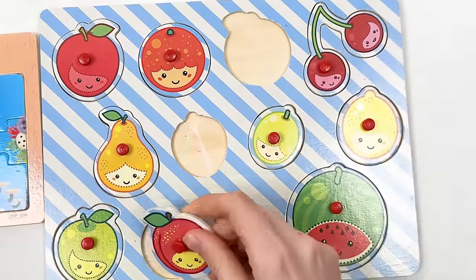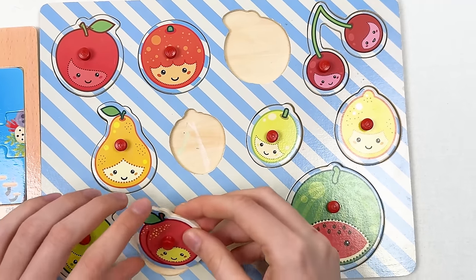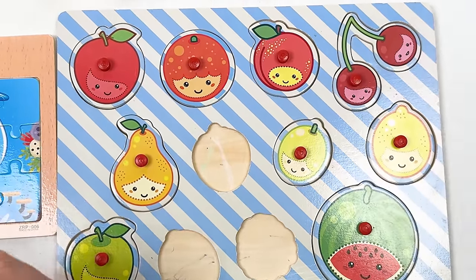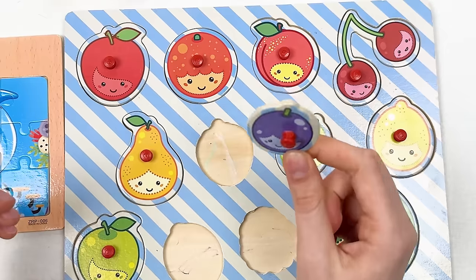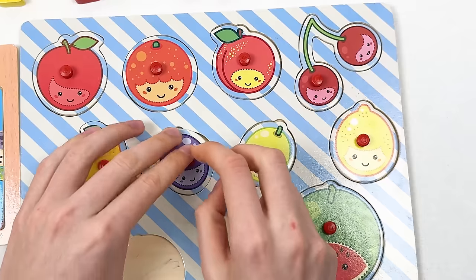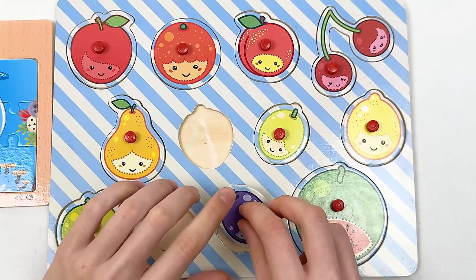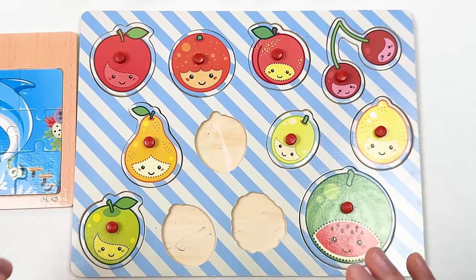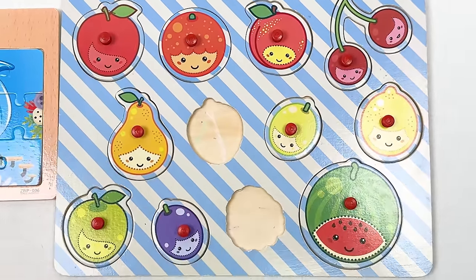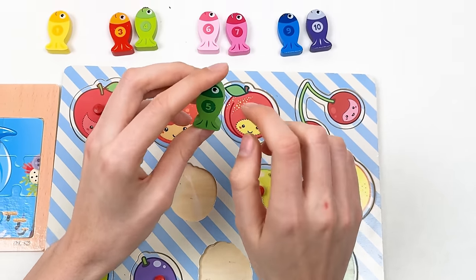Red apple is red color — let's place it here. For the peach — maybe here? It's too big. Let's try here — yes, it works pretty well! For the plum — it's small and violet. Maybe here? No, too big. Maybe here? No. The last place — yes, great! We placed the plum and almost completed the fruit board.